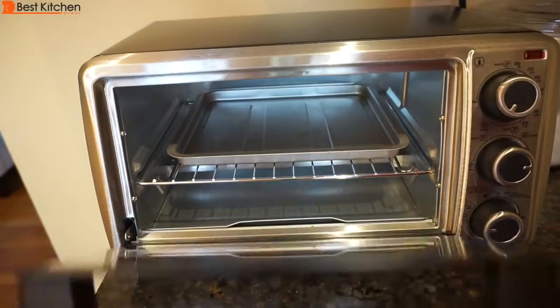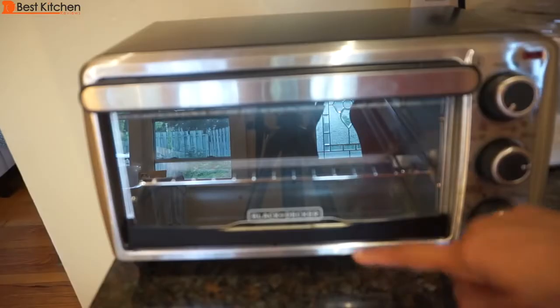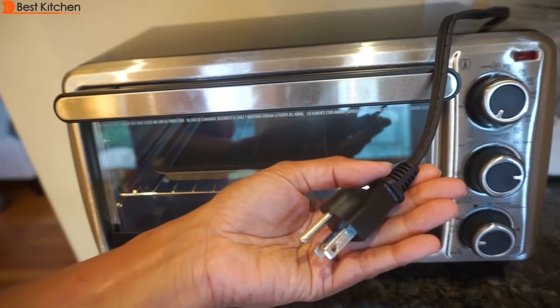The unit is stainless steel with a glass door and the handle is comfortable. It's 8.5 inches tall, 15 inches wide, and 10 inches deep. The cord is 21 inches long.